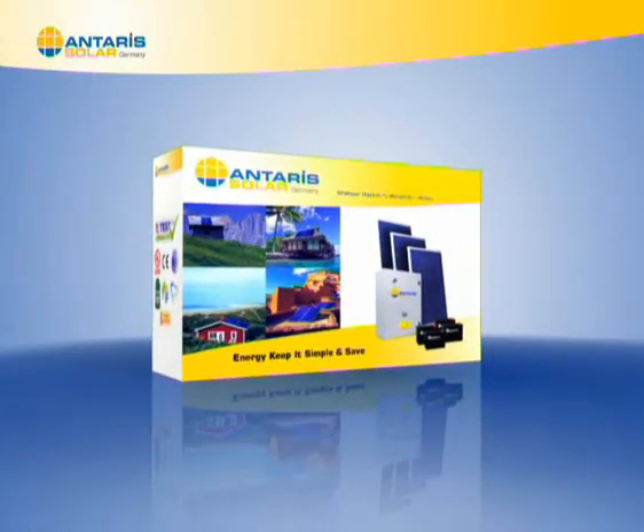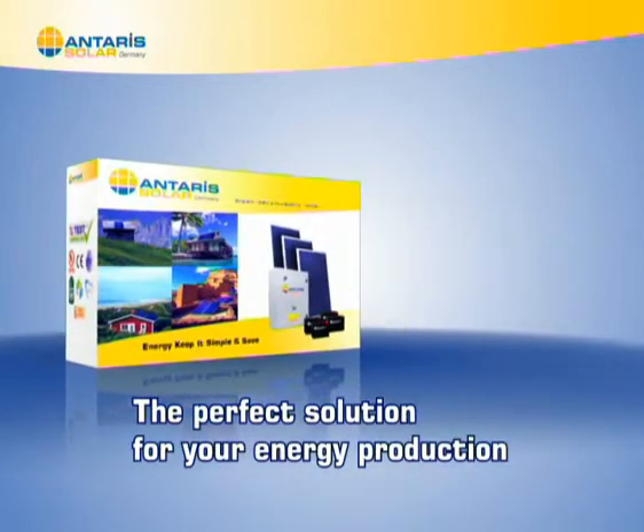E-Kiss box from Antares Solar — the perfect solution for your energy production.